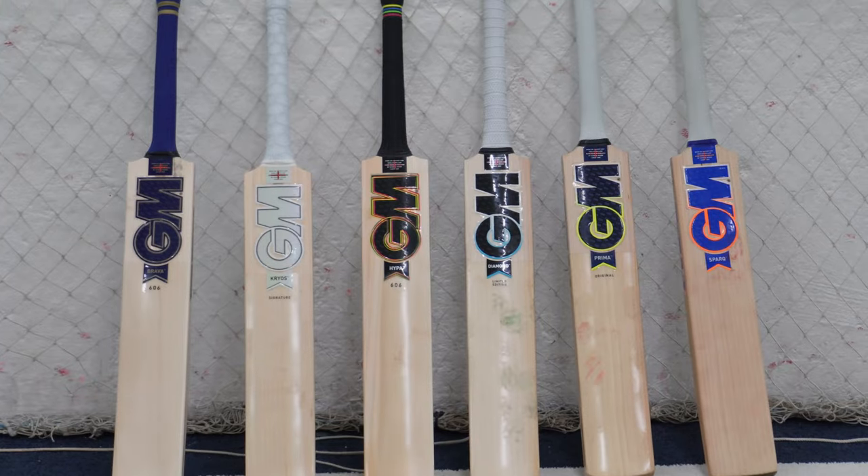It's Rich and it's Neil. We've got some Gunnamore bats — it's the 2023 range. We're going to test them in the net, live and unleashed. We're good to go.